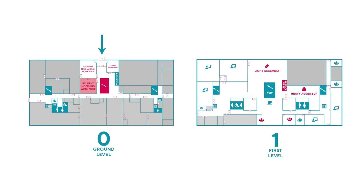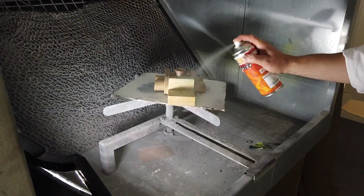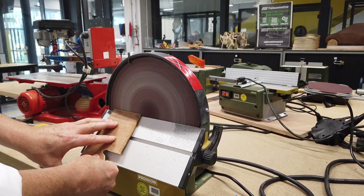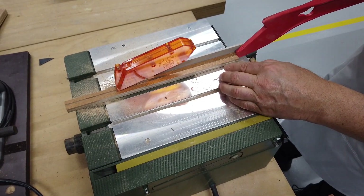Next to the student mechanical workshop we have the student modeling workshop, where you can work on shaping or finishing your prototype. There's a spray-painting cabinet. You can do all kinds of sanding, and you can use several cutting and milling machines for modeling.